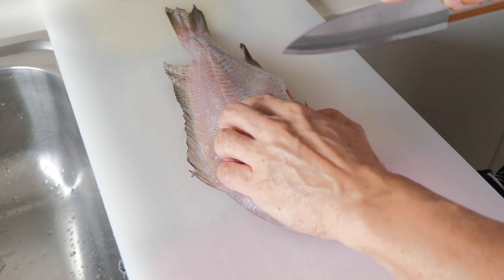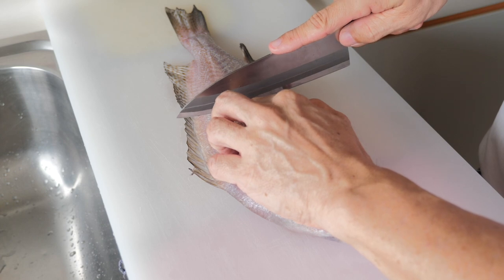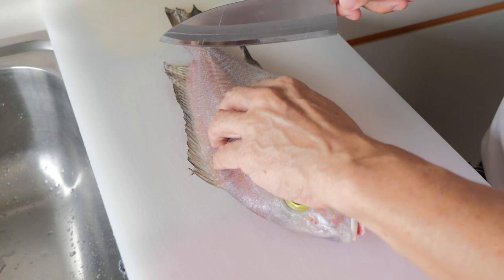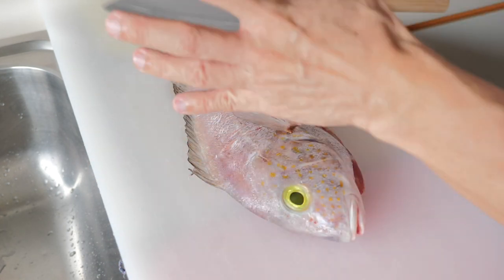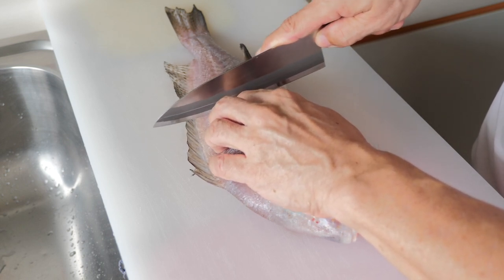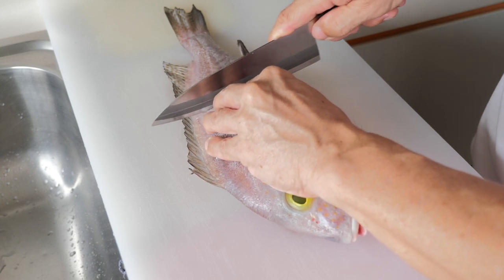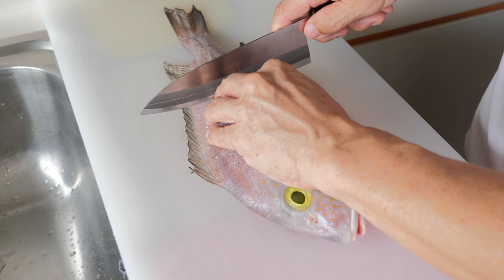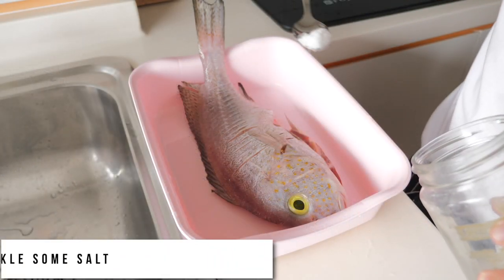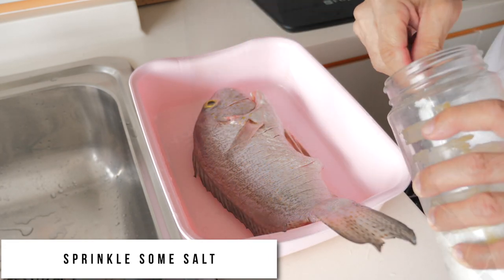The reason for cutting, or what we call scoring, the fish body is that when you fry them the skin will cook properly and you don't want the fish to curl up. Scoring in this method not only helps to get the fish properly cooked, it also makes the fish look more presentable. I'm just going to lightly sprinkle some salt on both sides of the fish and on the stomach as well.